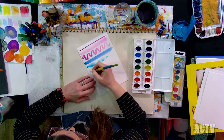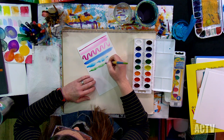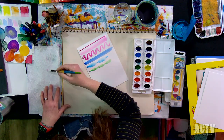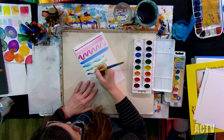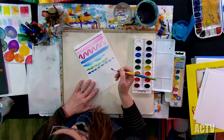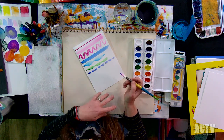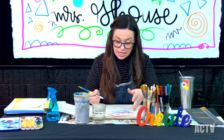I always like to keep paper towels handy if things get too wet — I can always dab on the paper towel. But you do want a wet brush. One thing I tell my students: they always want to squeeze all the water out, but the brush has to be wet in order for the paint to work. That's part of the magic. Right now all of these experiments are on dry paper, and this is called wet on dry.